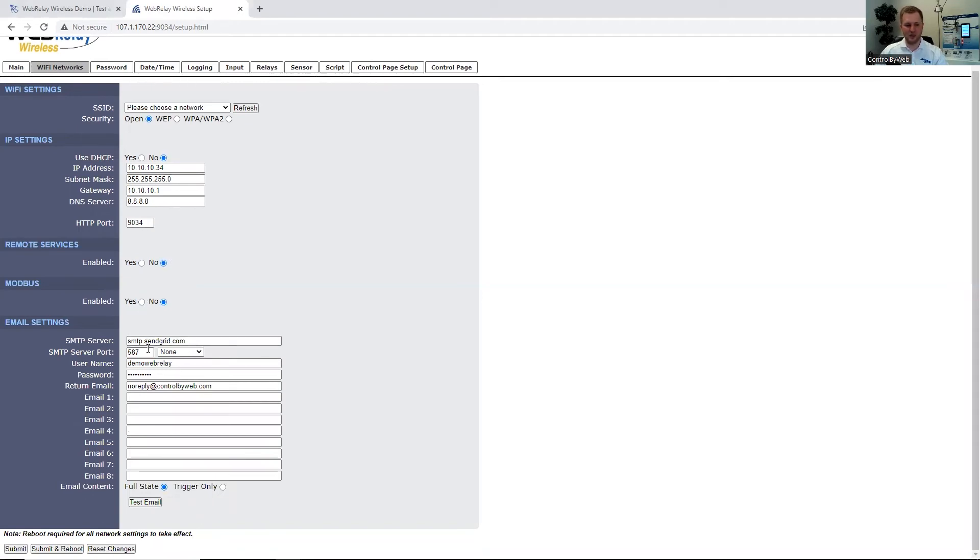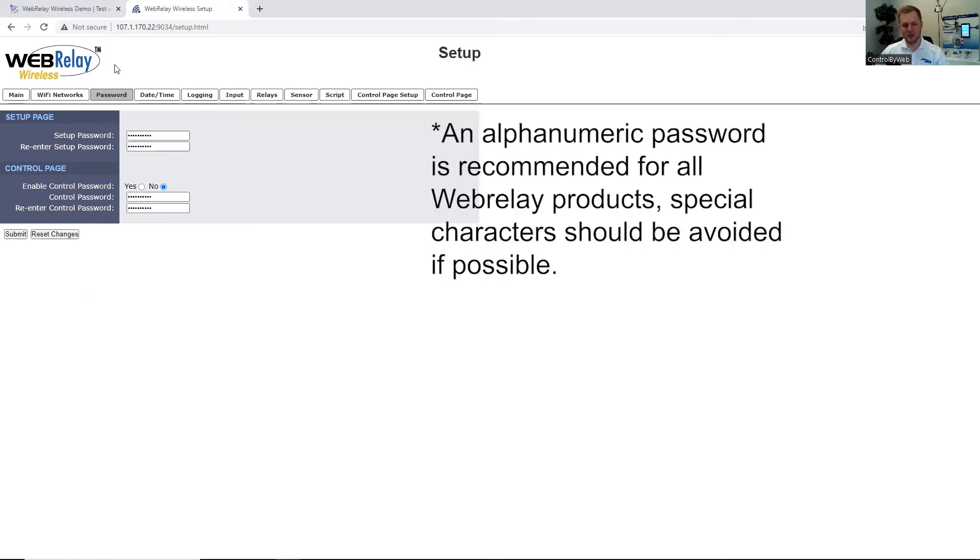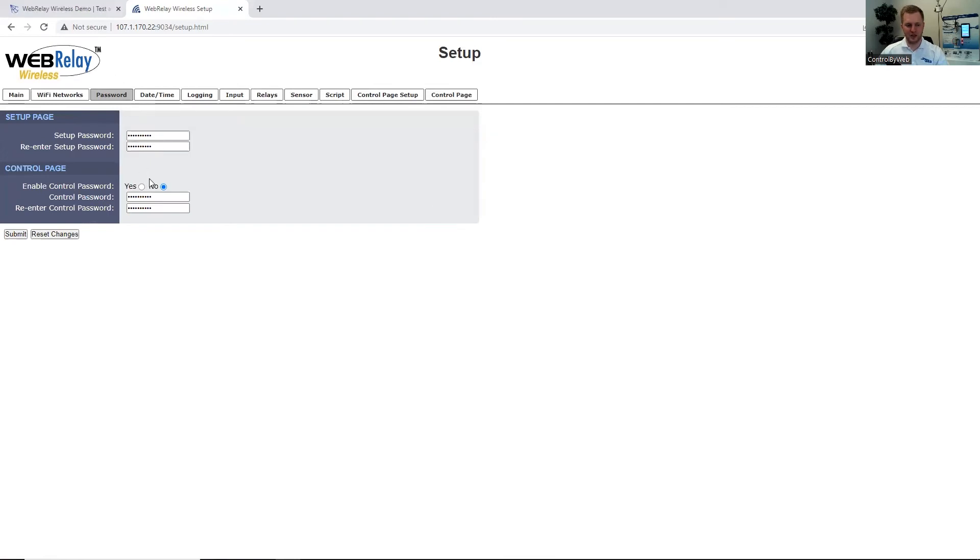The WebRelay Wireless also supports emails and supports up to eight different email addresses. You can enter in your SMTP server settings so that you can get alerts for when any of the status changes or high or low alarms. After you've filled out all this information, you would then want to submit those settings. If you change the IP address, click Submit and Reboot to ensure the network settings have taken effect. Under Passwords, we recommend at least eight characters and a combination of numbers and special characters to increase the strength of the password. The control page password is disabled, which you can enable to protect the I/O from outside access.